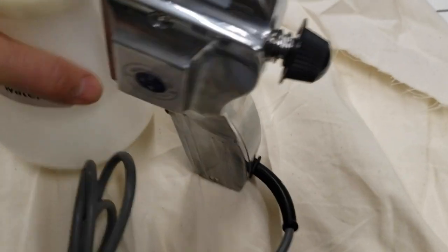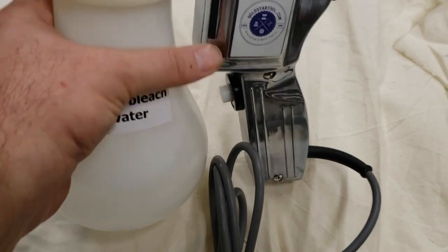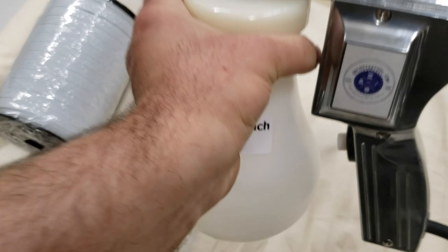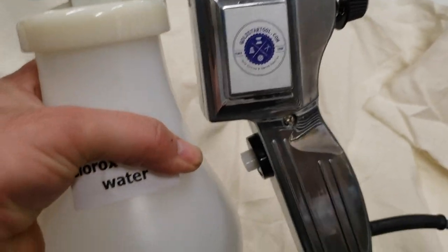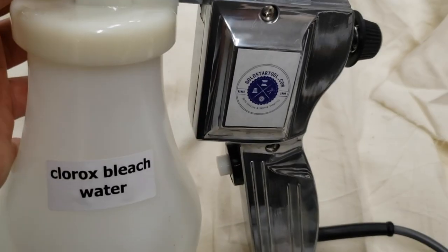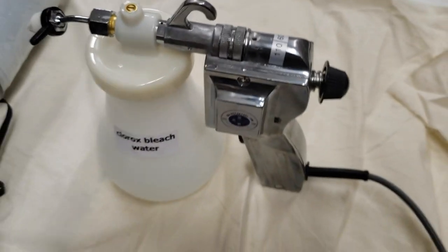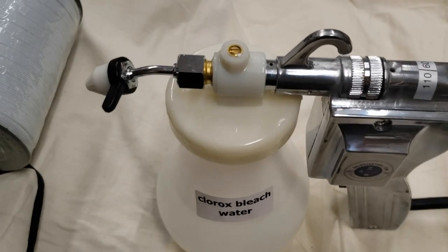We also have on our website something a lot of people can use — a cleaning gun that dry cleaners and tailor shops use. They put in degreaser or cleaning fluid and spray with pressure onto clothing to clean up spots. I came up with this idea for my own place — I mixed water and bleach inside to use for cleaning surfaces.